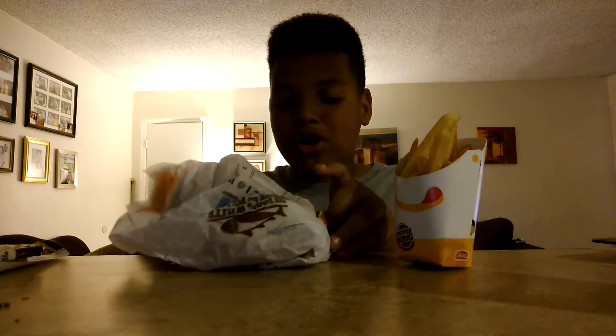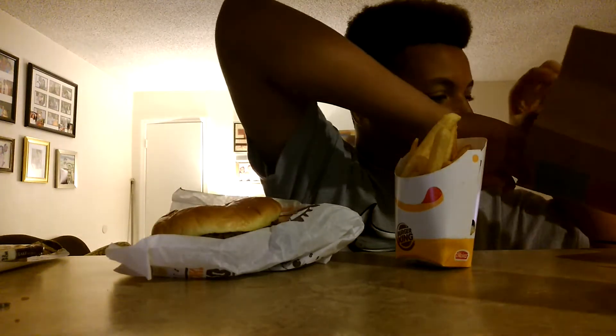Hey guys, welcome to another food review. Today we are trying Burger King's new crispy, crunchy chicken sandwich. I got barbecue sauce with it, and we're going to try it.